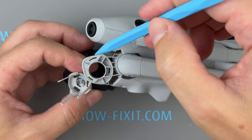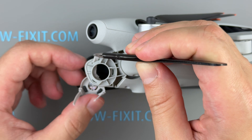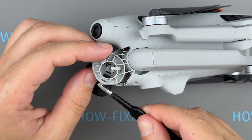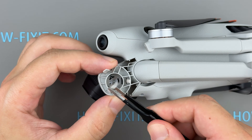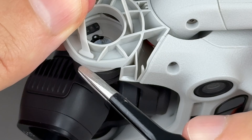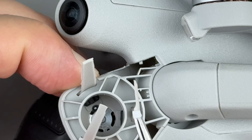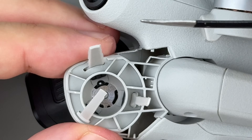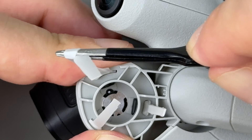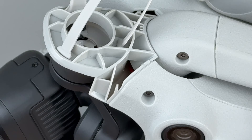Also, check the alignment with the drone body. The holes are different sizes and must correspond to the correct rubber feet. Carefully pull the rubber feet through the openings using a gentle rocking motion. Once the first rubber foot is secured, repeat the same steps for the second one. With both in place, the gimbal is now fully secured. Trim off any excess rubber.